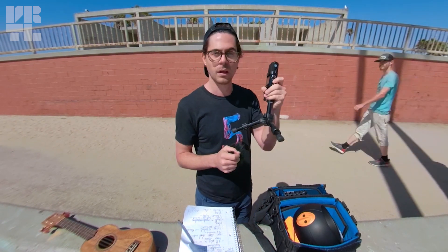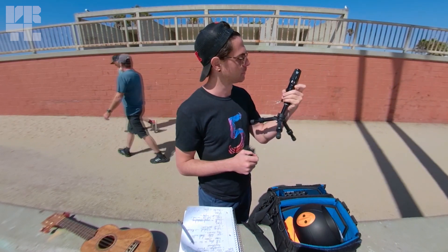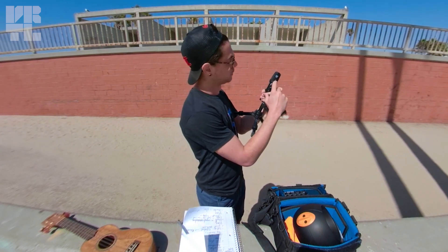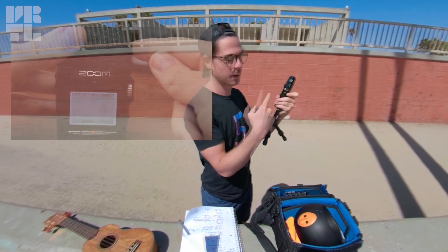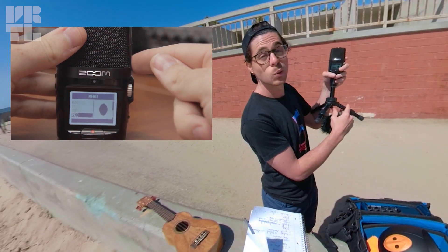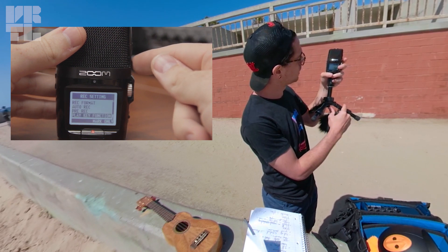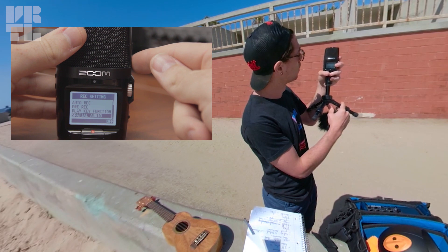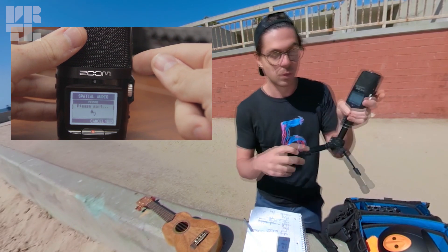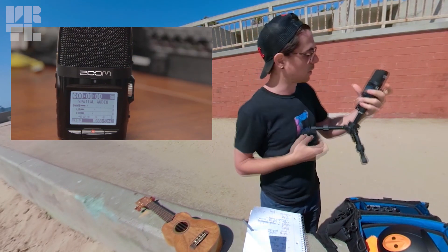For this example we're just going to put it on a tripod with the dead cat on top. Turning it on. Now we go to menu — you don't have to do this every time but we're showing you how. Go to Record, press, then scroll down and you'll find Special Audio, press that, and make sure it's on. Now you can see the bars are moving — then press Record.